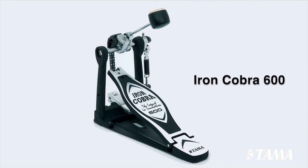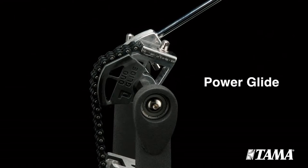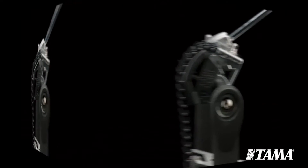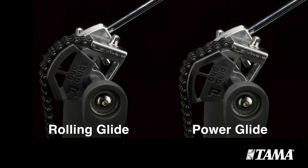The Iron Cobra 600 series are a welcome addition to the Iron Cobra family for 2013. Its most unique feature is a reversible cam called a Duo Glide Sprocket. This allows a simple adjustment between an offset Power Glide feel and a true round Rolling Glide feel. Drummers can choose the appropriate cam action based on their playing style.